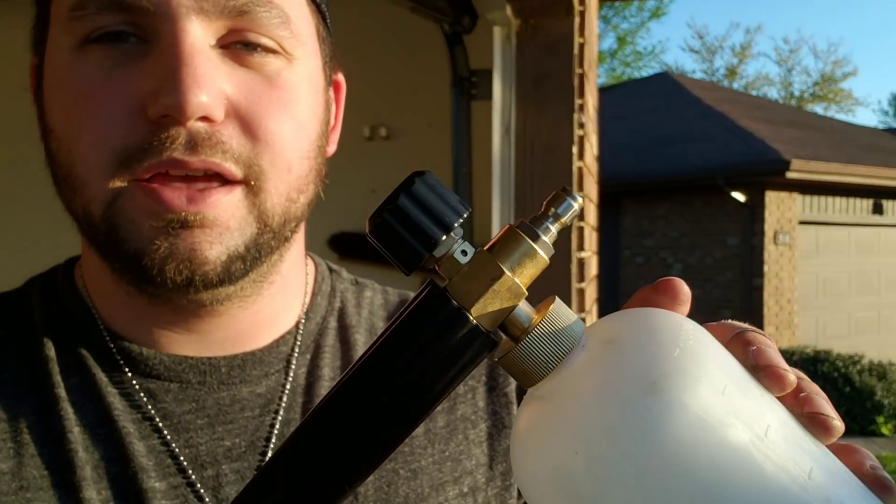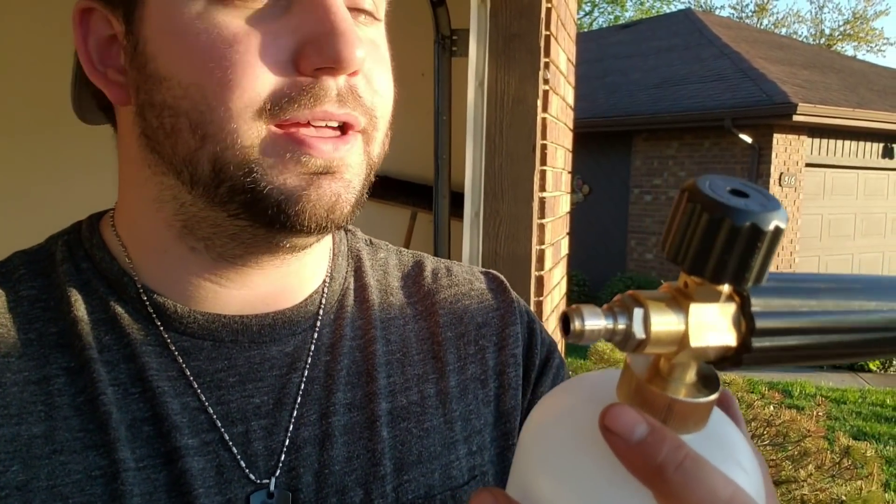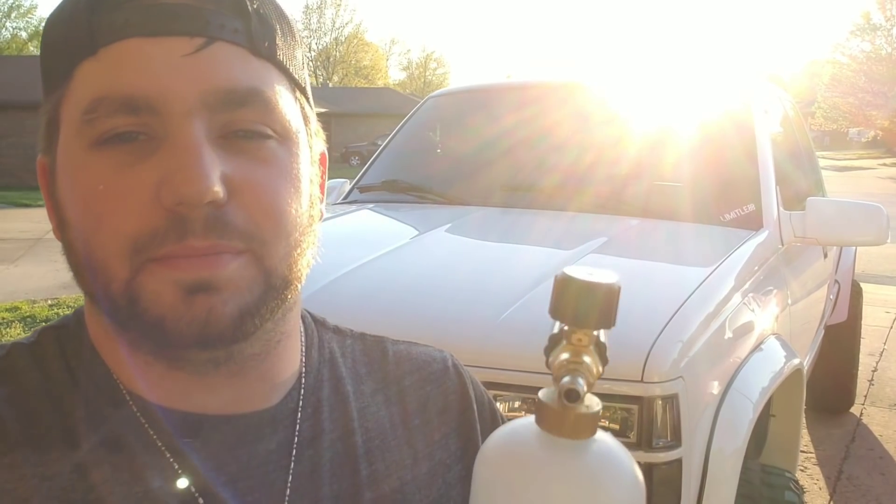So this is it — this is all the foam cannon is. It's just a little bottle that you put soap in and it's supposed to make some foam. You guys have probably seen detailer pages and pictures on Instagram that have a vehicle completely covered in a thick white soapy foam. Well, this is the guy that's supposed to do it. It's got a quarter-inch quick connector so you can connect it to the end of your nozzle. This will not work on my electric pressure washer handle, so I've got another handle to try this out on. I think it's supposed to do a good job conditioning your clear coat and paint, and just make washing a bigger vehicle a lot easier.